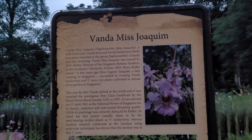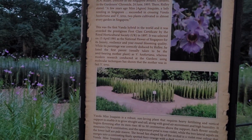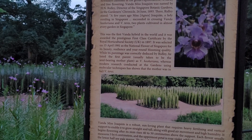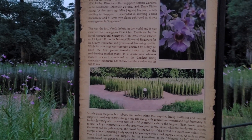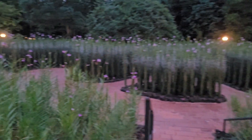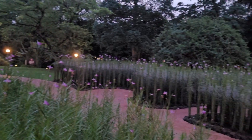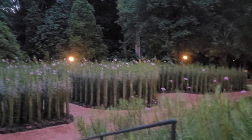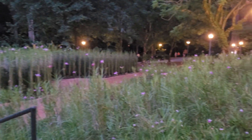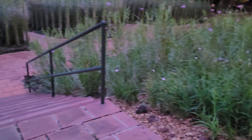This is the Banta Miss Joaquin — a hybrid between Banta cherries and Banta. This is the actual orchid. It's really amazing.